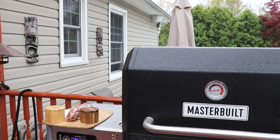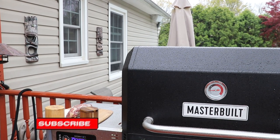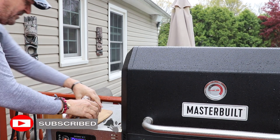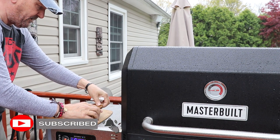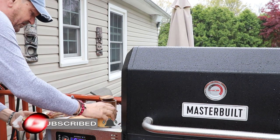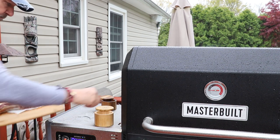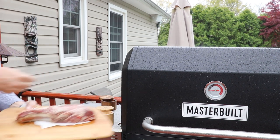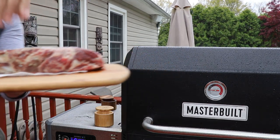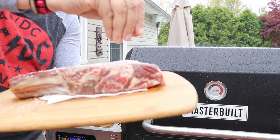My name is Tommy and this is the Gallery Backyard BBQ and we got a lot to cover. First off, I want to thank my buddy Kevin over at Comparison Cookin who sent me this steak. Check out his channel — he does a lot of good things. I'll leave a link up above and a link down below. Hit that subscribe button and ring that bell so you get all my notifications for my uploads. That's very important to the show.